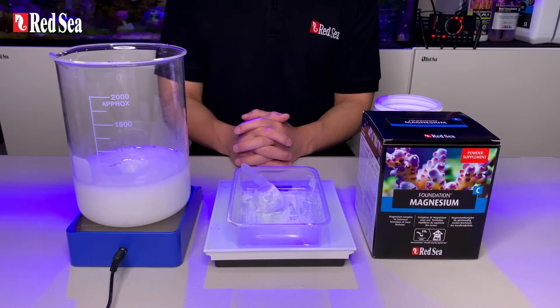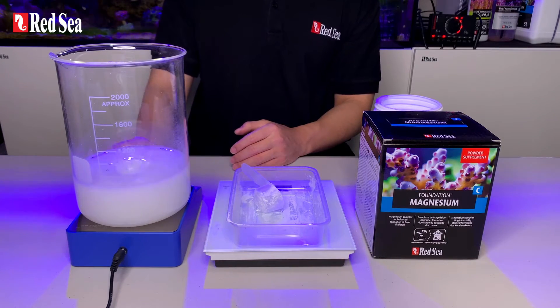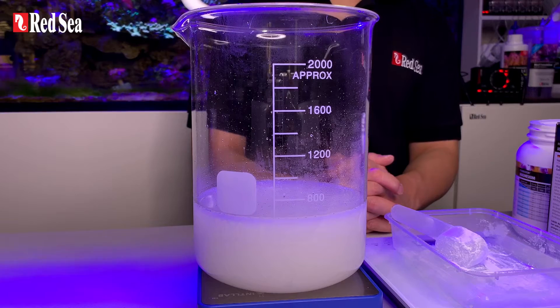Let's mix it for a few minutes. Mixing is now completed. As you can see, the final solution is a milky white mix.